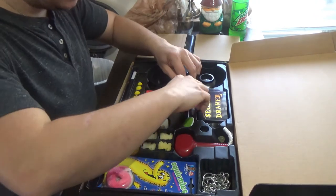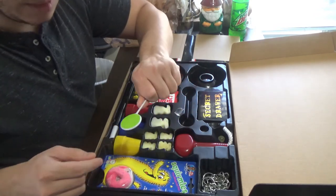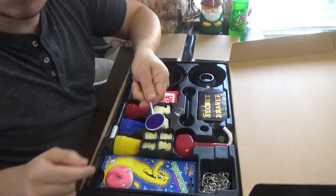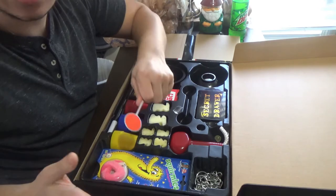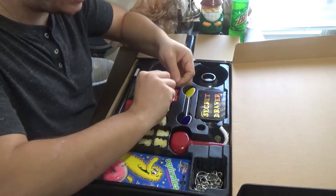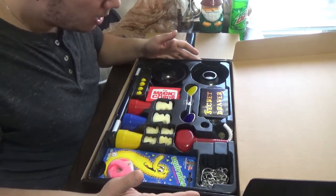You get the lollipop trick, which is a very classic trick. You can show it one color, lick it, and change the color — it can turn yellow, then blue, then red. You can stick it in a hat, bring it back out, and it changes colors. It's a color-changing lollipop — a classic in magic. Very visual and a really cool, neat trick.